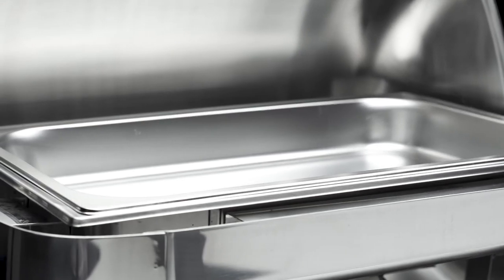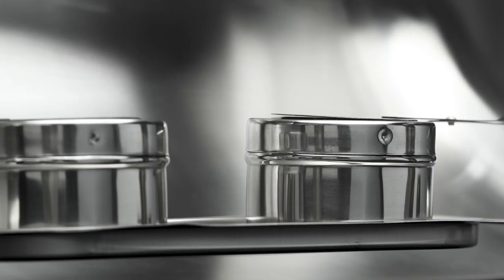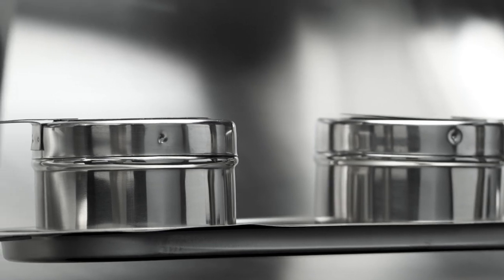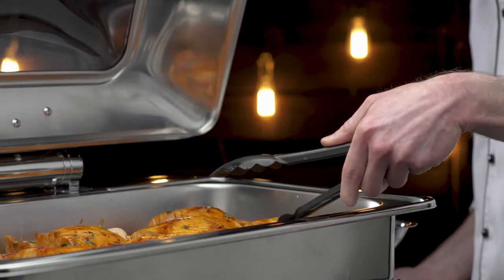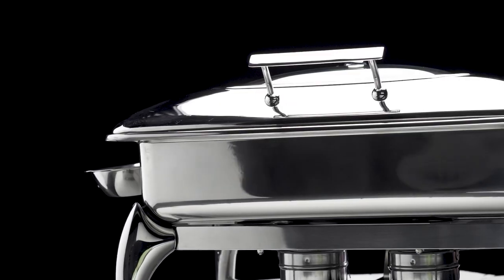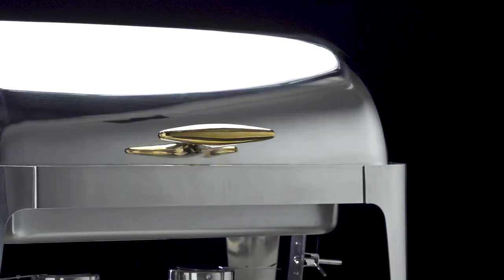All Supreme Chafers include a food pan. Models with frames also include a water pan and fuel holders. Choice Supreme Chafing Equipment is designed to provide upscale hot holding solutions that deliver incredible value and long-lasting performance.